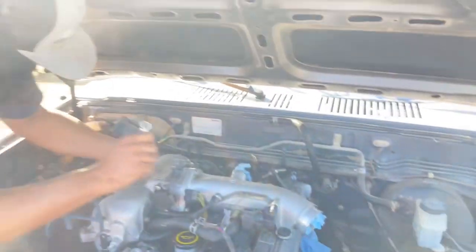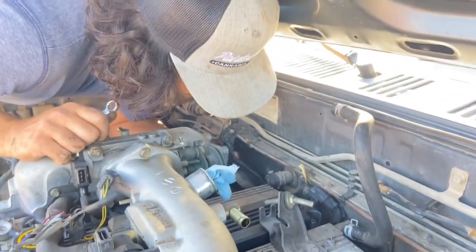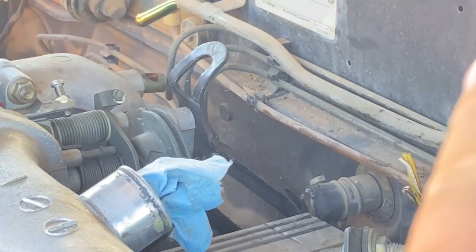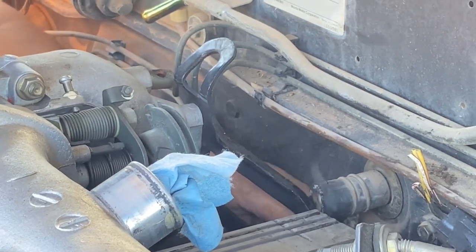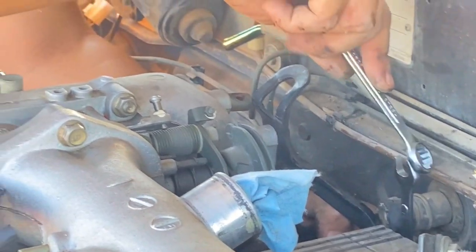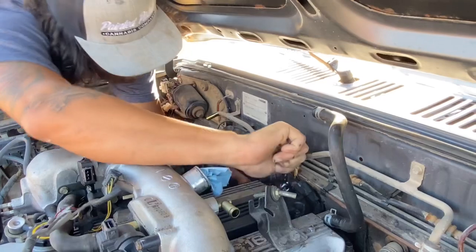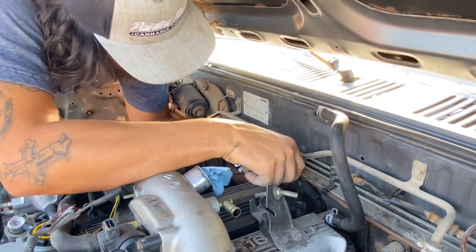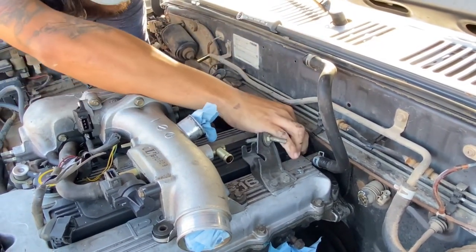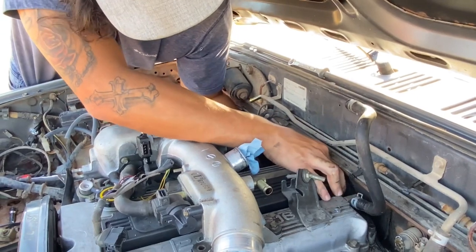I'm over here being cameraman right now but I'm getting dirty too - you just ain't seeing it because I'm like a ghost, in and out like a crook. This back brace right here is holding us up - we actually gotta get to that right there. We got to take that off so we can run hoses to my heater core so I can have a heater for the winter. But this thing's gonna be garage kept - she probably won't ever see winter in her entire life.